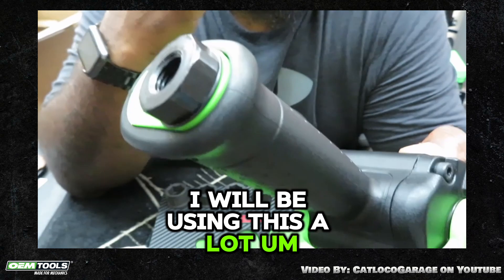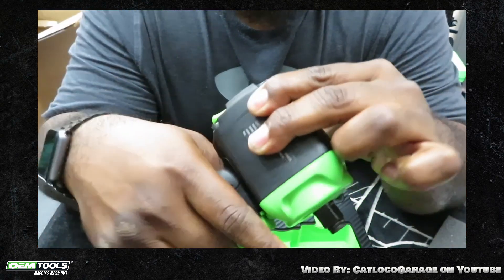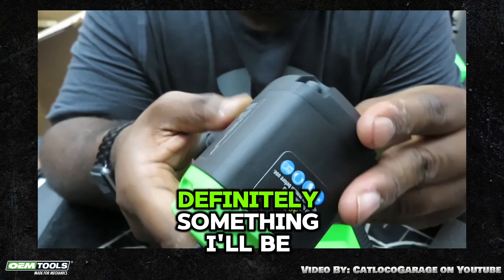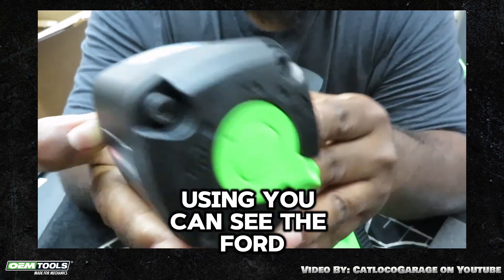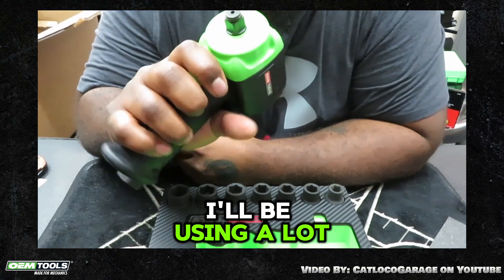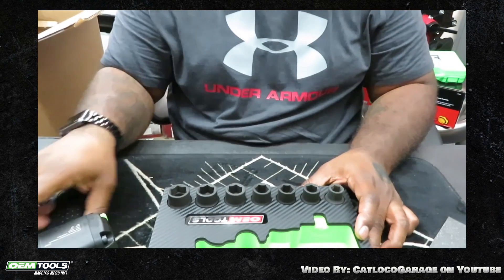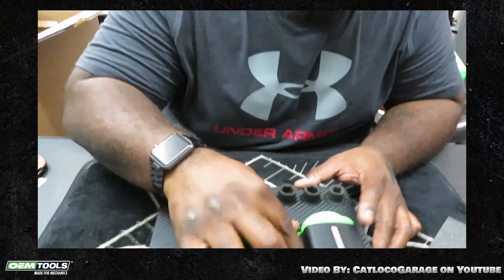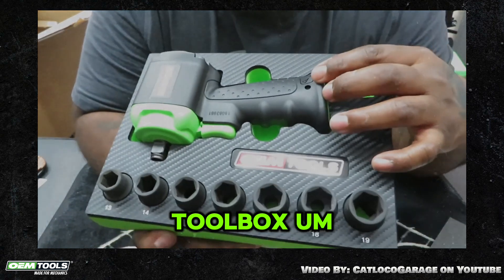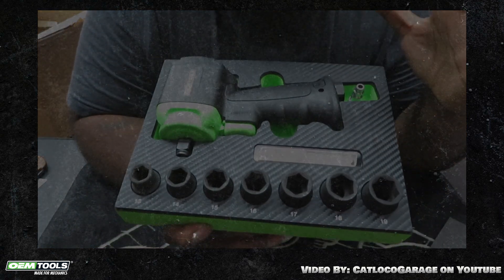I will be using this a lot, now that I have a 60 gallon air compressor. Definitely something I'll be using. And you can see the forward reverse in the back. Love the foam tray. This is going to look awesome in the toolbox. Greatly appreciate it.